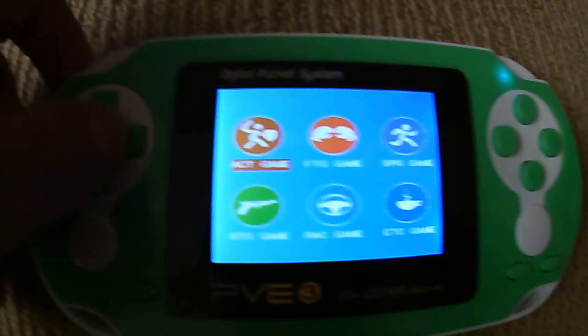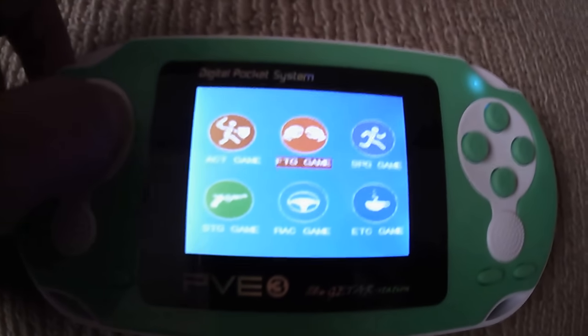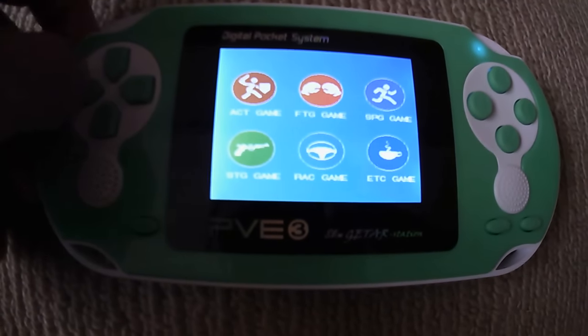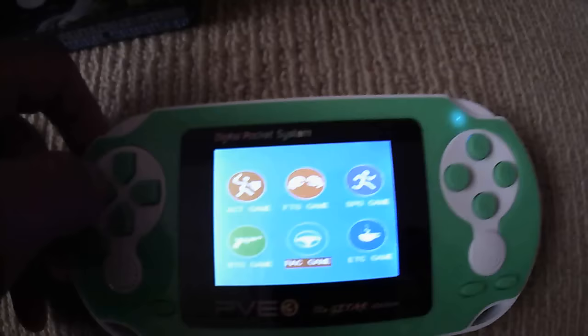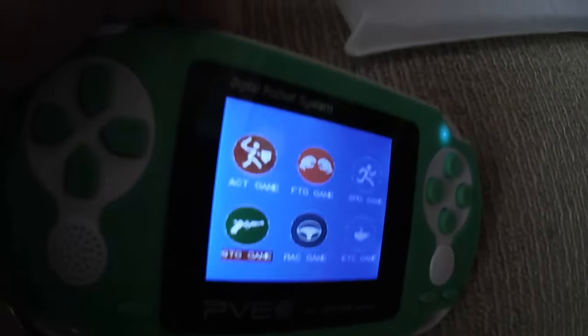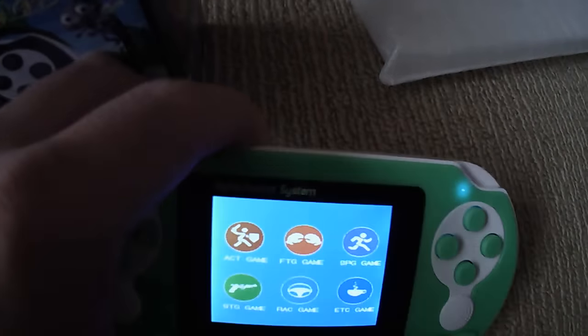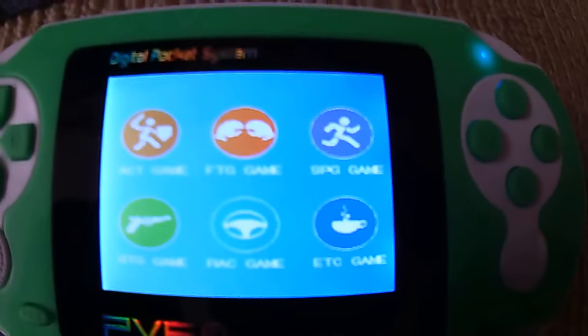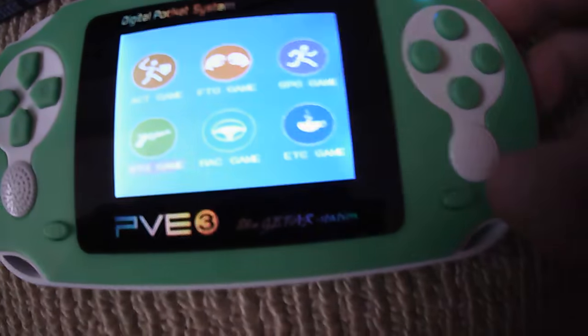You've got action games, fighting games, sports games, essential games, racing games, and strategy games. I'm not sure how well the camera is picking that up, but I'll go ahead and go into the action games menu.